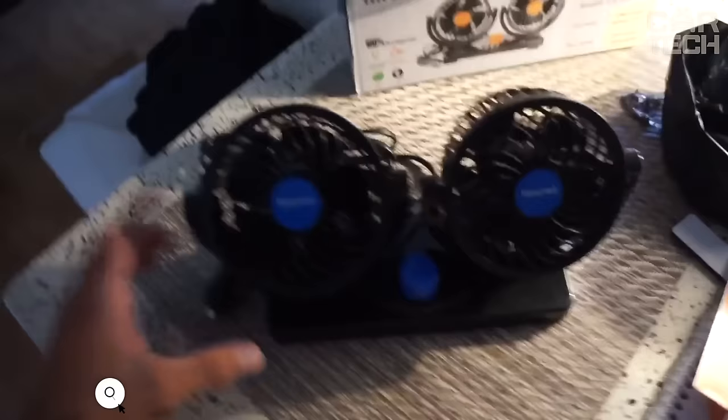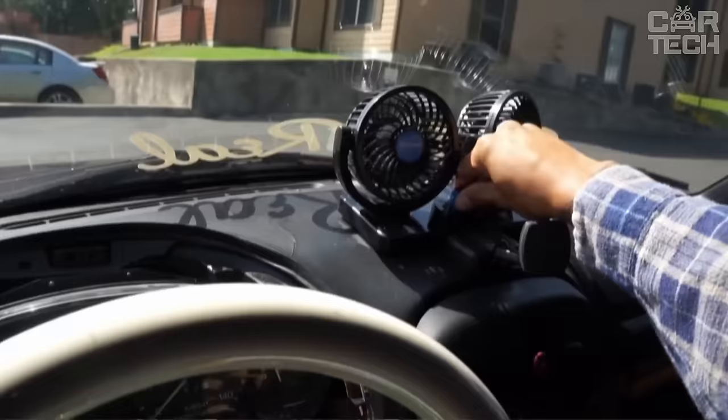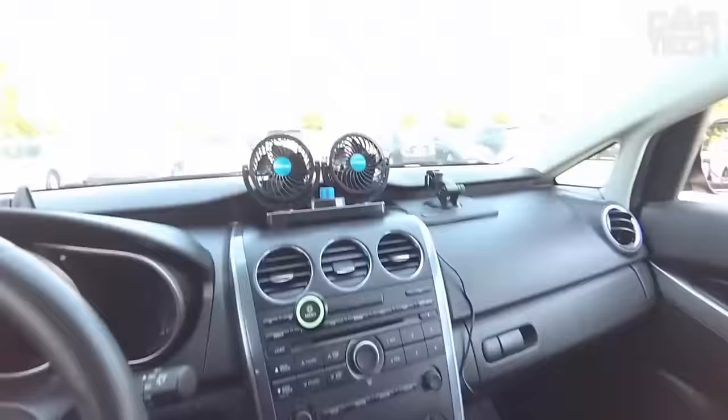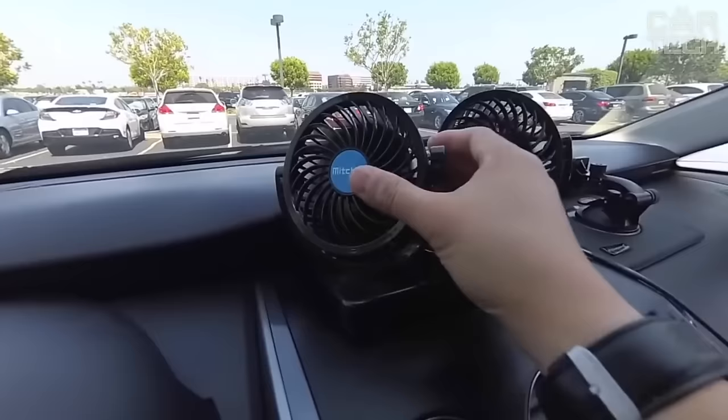If your vehicle does not have an air conditioner, a compact fan can easily cope with the summer heat. The fan has two pairs of blades, the ability to adjust the intensity of airflow as well as changing its direction vertically and horizontally. Connected to the cigarette lighter, it is characterized by low power consumption, lightweight in size, and can be installed in any car. Supply kit: car fan and two adhesive bases.